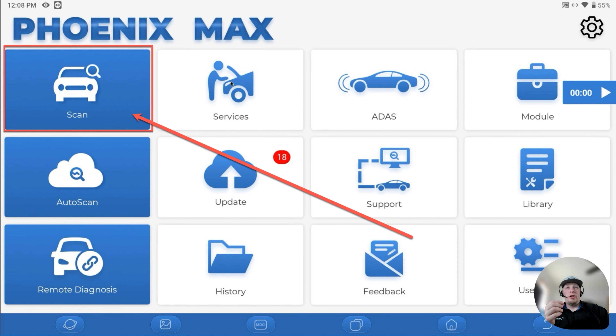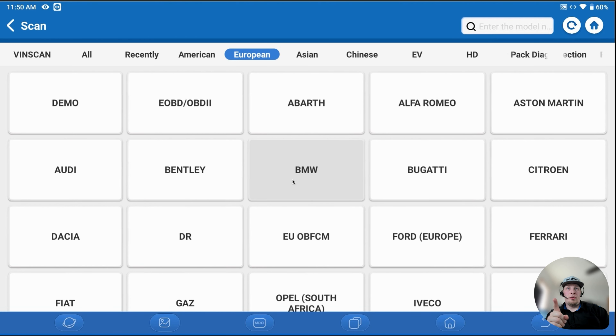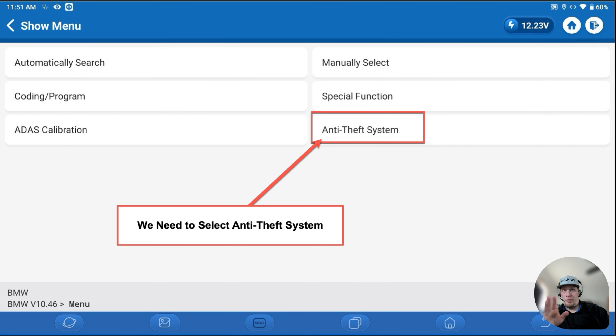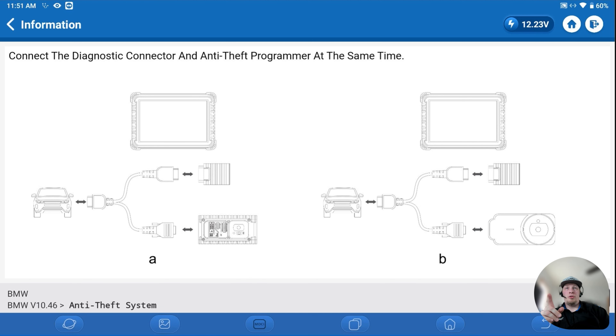The first thing we're going to do is connect to this module. We'll go into the scan menu — not auto scan — and select BMW. We're going to hit OK, then select the anti-theft system once we get into the BMW menu structure. Make sure your software is fully updated before you perform this function. We'll hit OK after connecting our Teen Ninja Box and the dongle of our scan tool with the Y cable provided, along with the power supply cable and the USB cable from the dongle to the scan tool.